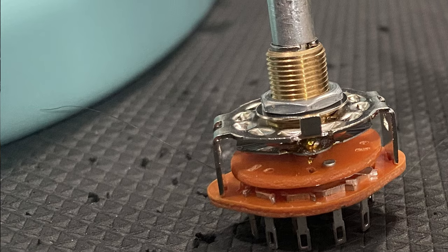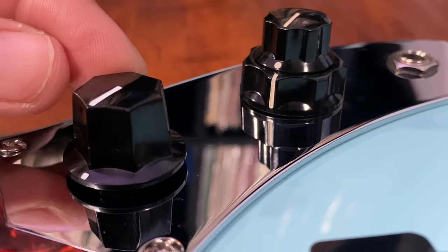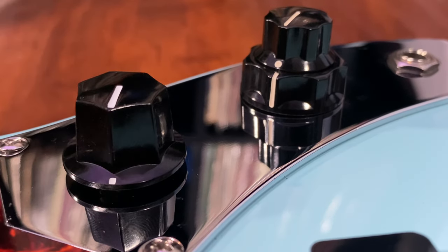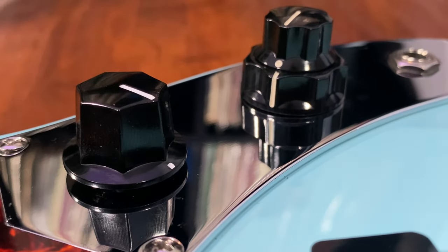In this video we will finally unleash the full potential with this five-way rotary knob to select between five different pickup configurations. We have the neck pickup solo, both pickups in series, both pickups in parallel, bridge pickup solo, and a mute switch.